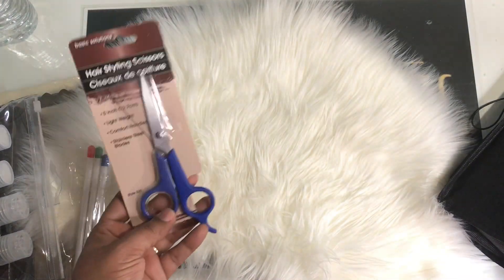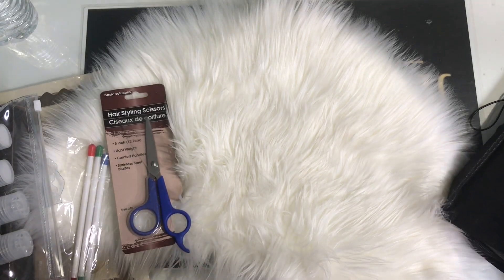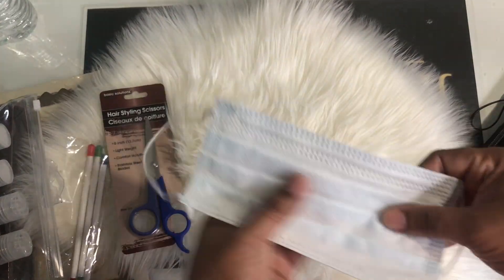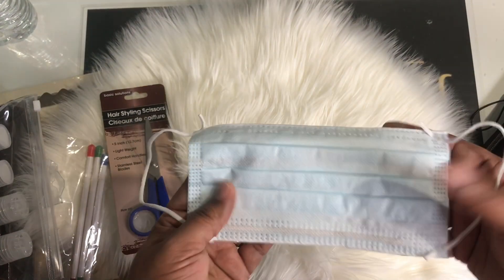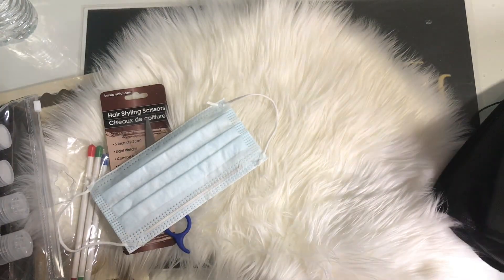We need scissors because we are going to be doing stilettos, coffin shape, and all the other shapes — we need something to cut the sides. And of course we're going to use masks because we're not trying to suffocate. Sometimes these monomers mixed with the acrylic can have a strong scent, so for somebody not used to doing acrylic nails, we want to make sure we protect you.